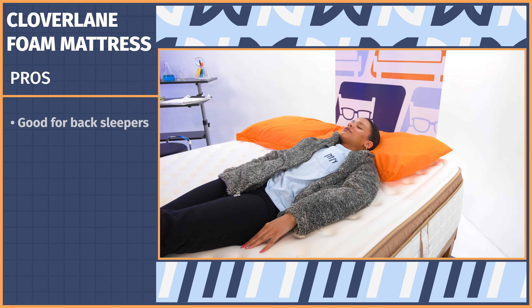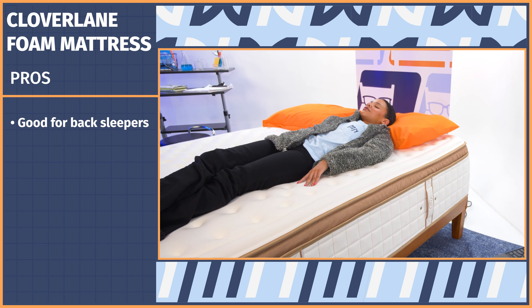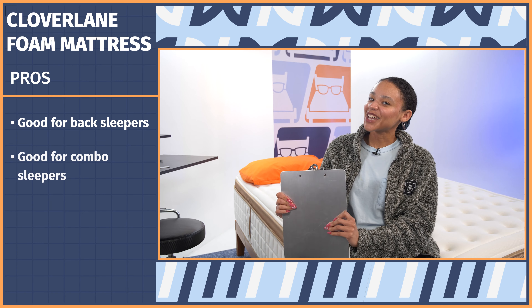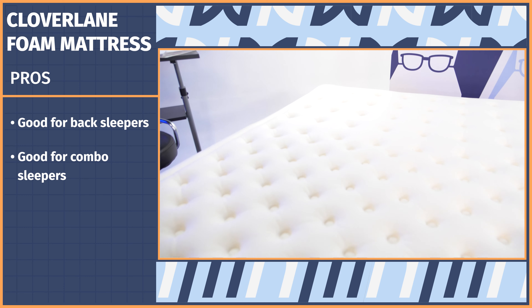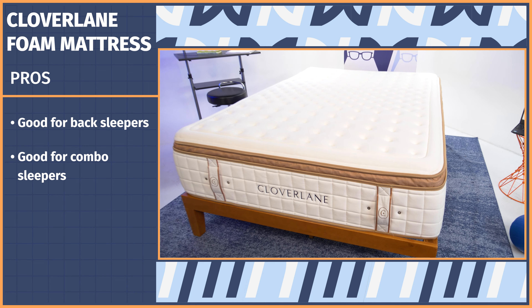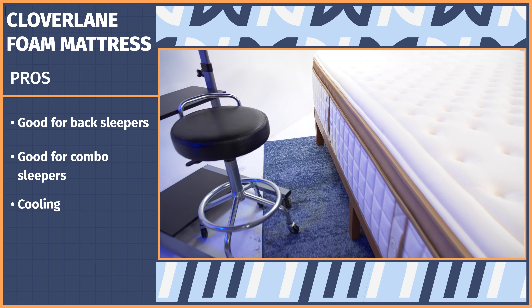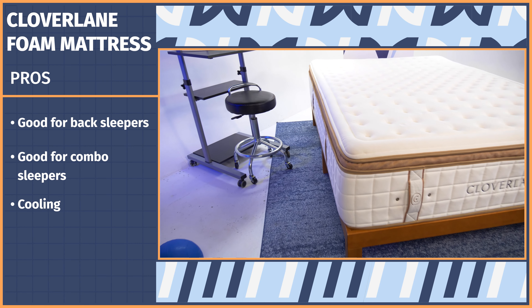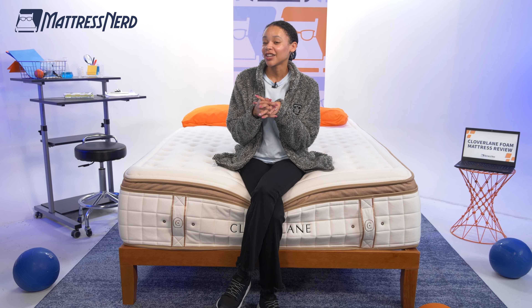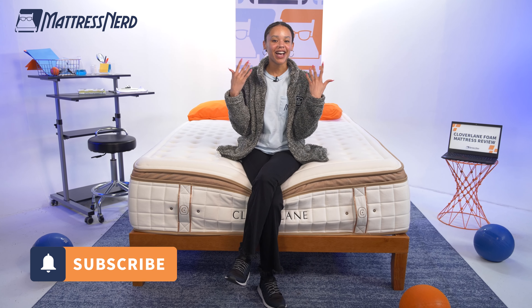Now for the pros. First, if you're a back sleeper, this is your dream bed — we couldn't find anything wrong with it: great alignment, great pressure relief. Second, combo sleepers will appreciate that this foam bed is surprisingly responsive and very easy to move around on. Third, cooling: surprising for a foam bed, but with latex and other cooling infusions, you shouldn't sleep too hot. Thanks for watching — let me know in the comments what you think of Clover Lane, and if you found this review helpful, give it a like and subscribe to the channel.